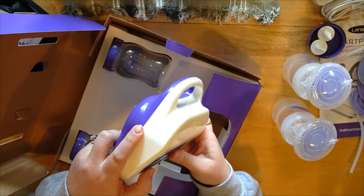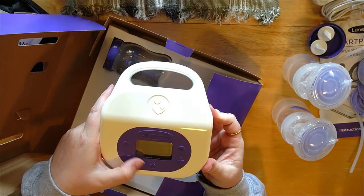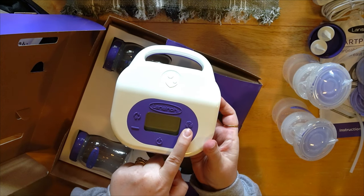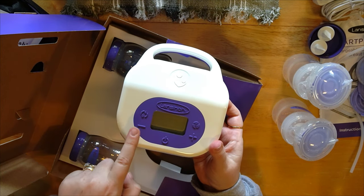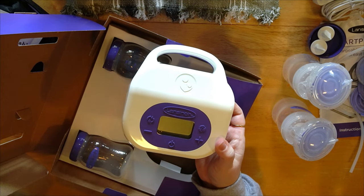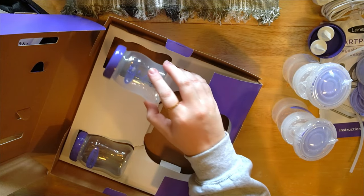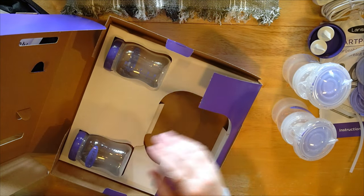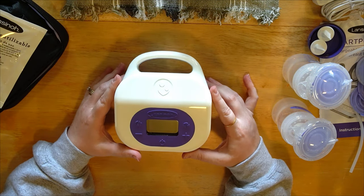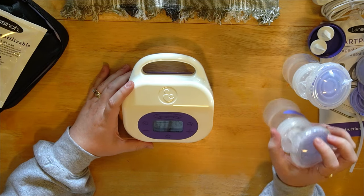We've got the power port over here, the tubing port right there — traditional Lansinoh with the rubber there to give a nice seal with the tubing. The buttons all look the same: power, decrease, increase, frequency, and switching between stimulation and expression mode. They kept it relatively the same. We've also got two additional storage bottles, but that looks to be everything in this container.